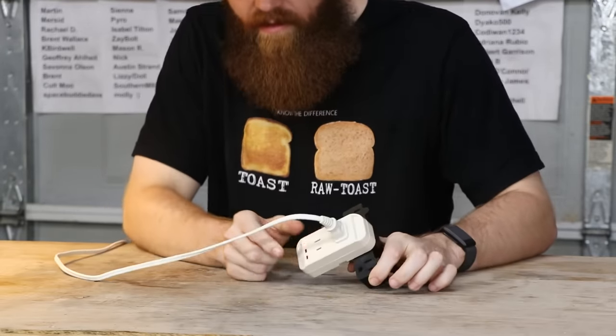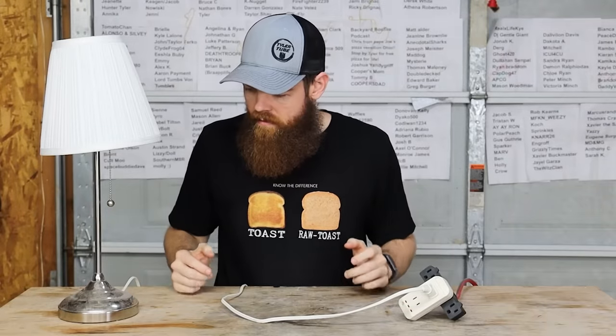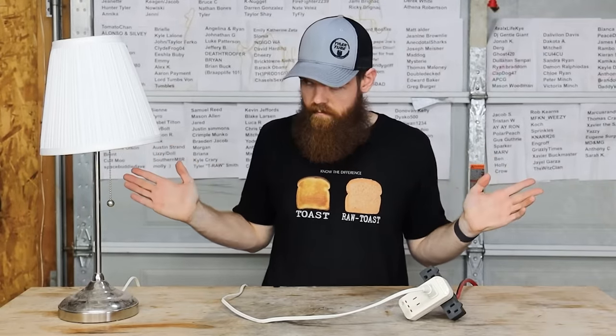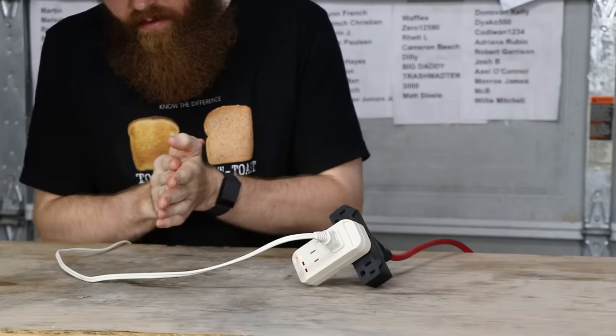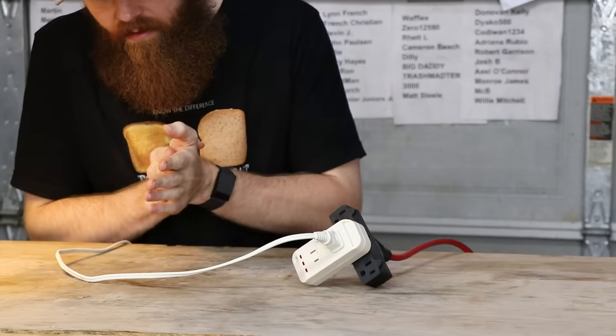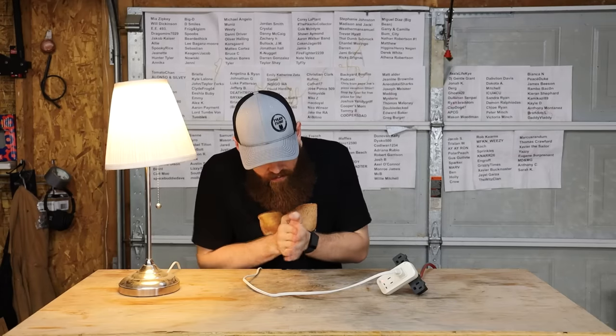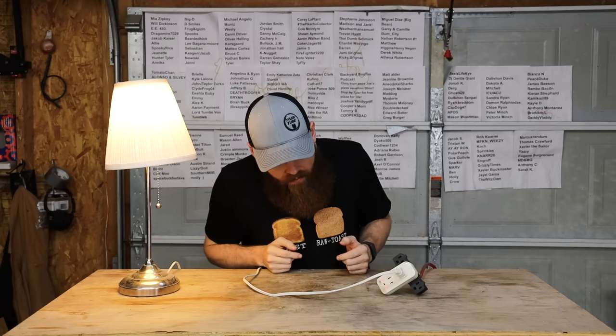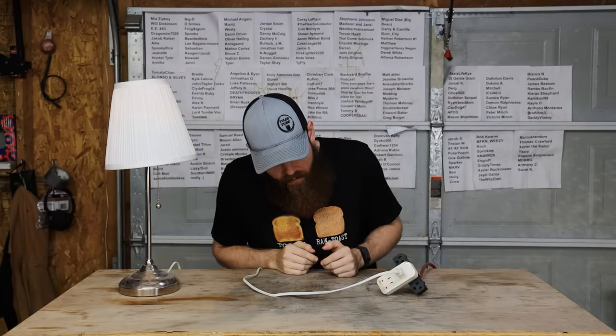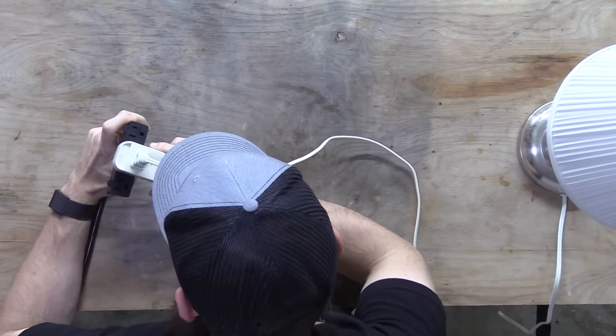The lights light up with the claps. If I just do one it kind of cancels out. I'm going to go to the other side of the room and see if it'll pick up my claps. That's pretty cool — that's like probably 15 feet away. That's really cool.